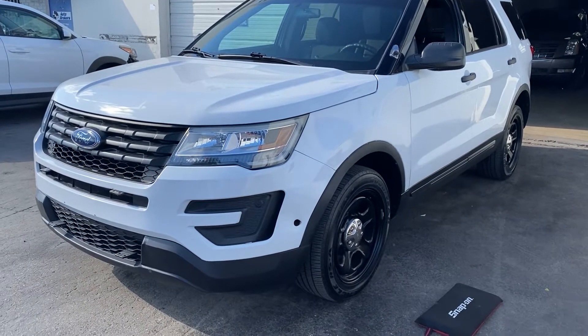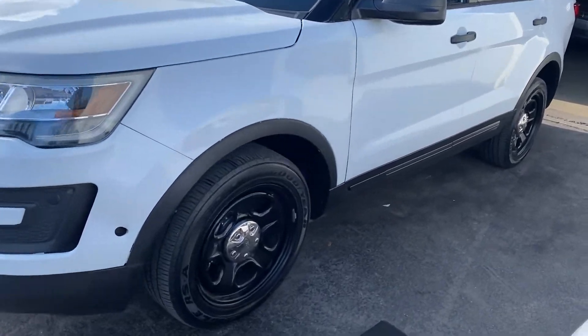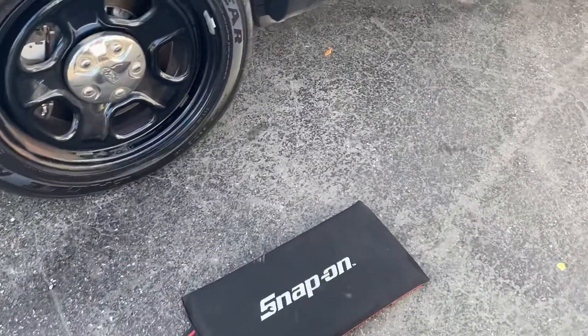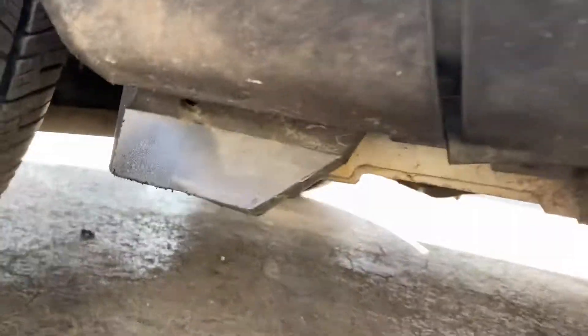Special request video of the undercarriage of the 2016 Ford Police Interceptor Utility. That's my trusty snap-on knee pad. I'm gonna go underneath and try to do the best video I can of the undercarriage.